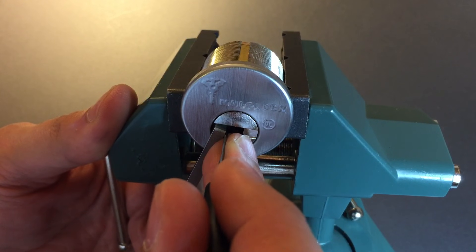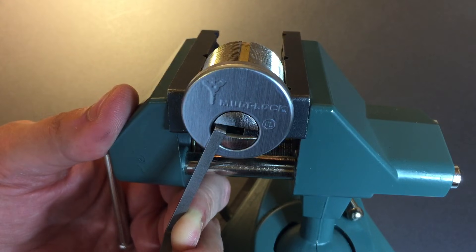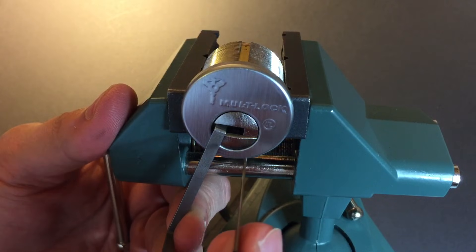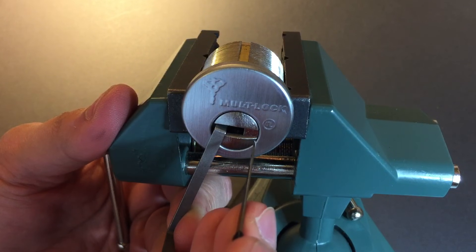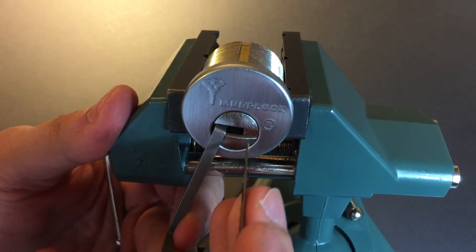A sharp click which tends to mean that we are resting on the sidebar now. So let me start working on the sidebar sliders. The way I do that is I stick this hook in upside down, place it next to the slider, then turn clockwise and it pushes the slider over.